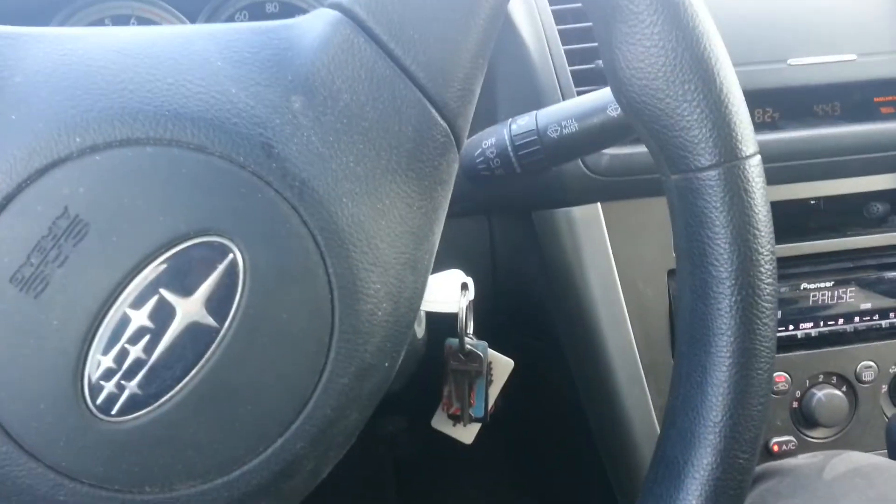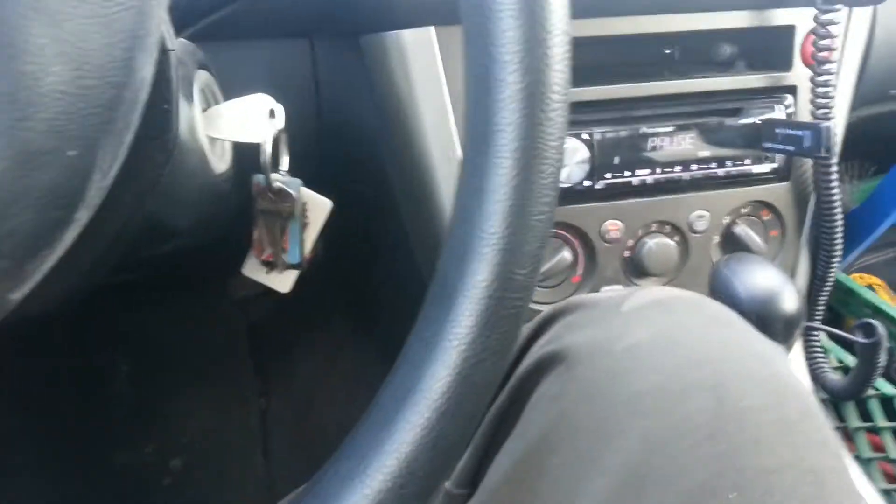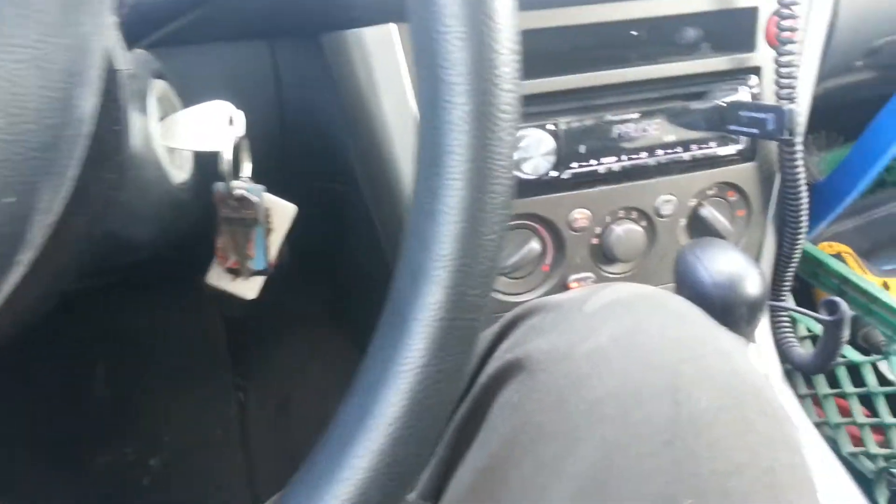Sinterman here. I'm going to do a quick video of the system as it is right now. This is in my Subaru Legacy. I'm sure a lot of you have seen the pictures, but let's see.